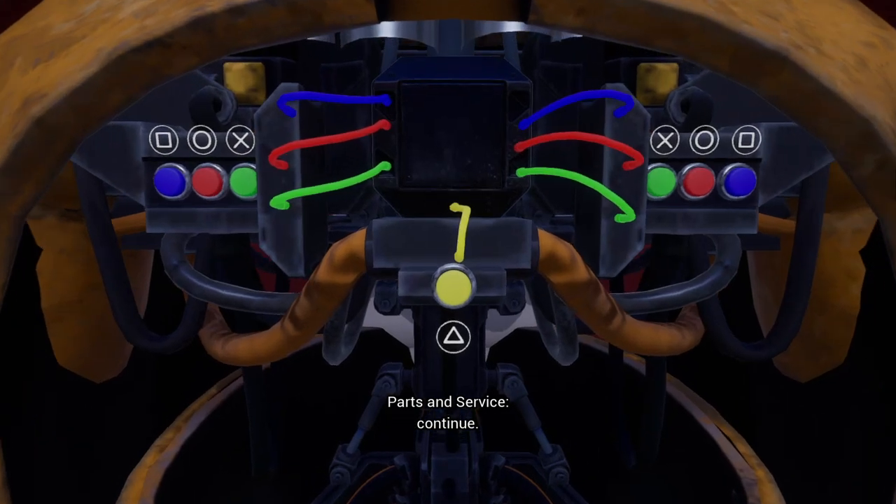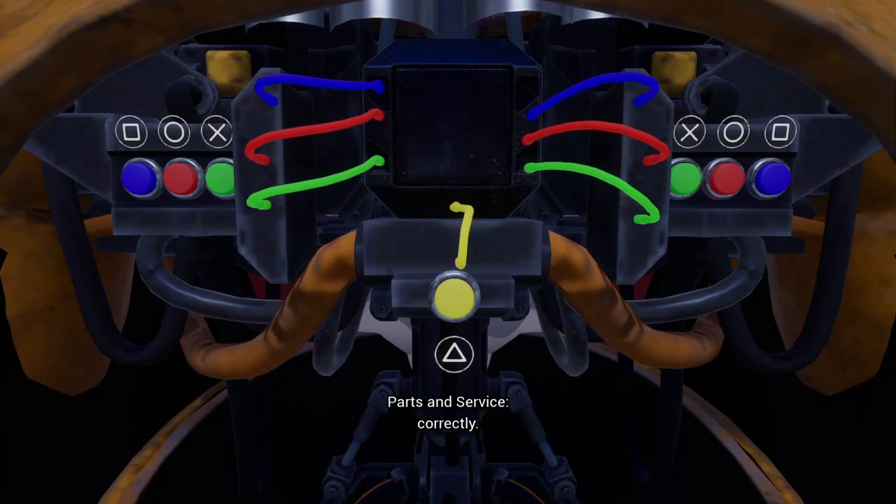Disconnect the throat wires to continue. It is important that you match the pattern correctly.